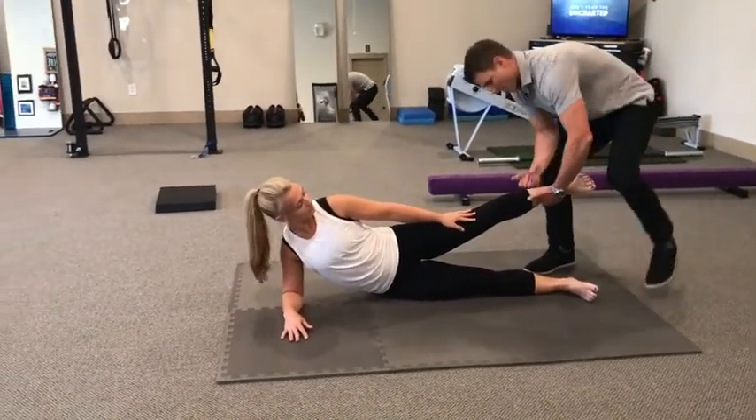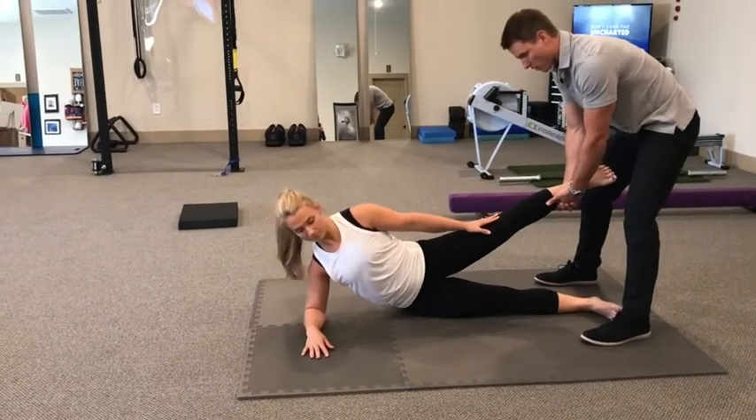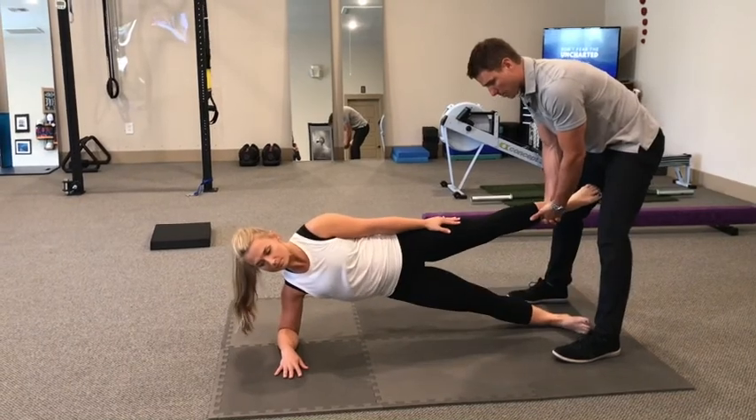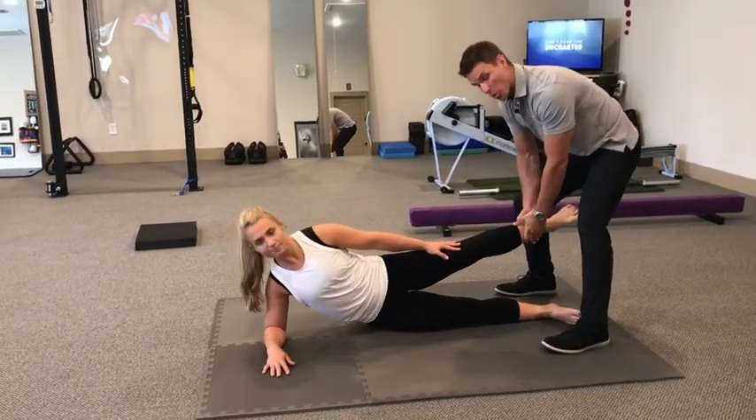Let's do one more rep — I think she's got one more in her. I'm giving her a good base of support. So it's hip up into that side bridge, lift the bottom leg up into me, squeeze back down with the leg, back down with the hip. And those are Copenhagen adductions.